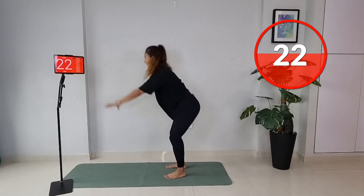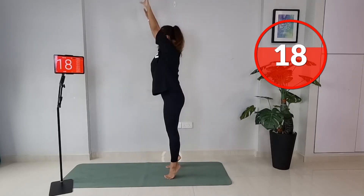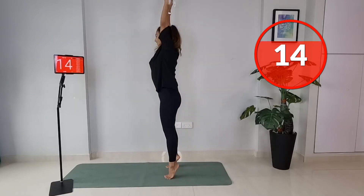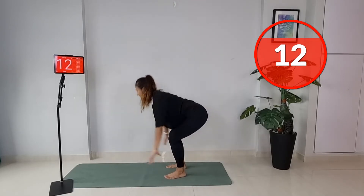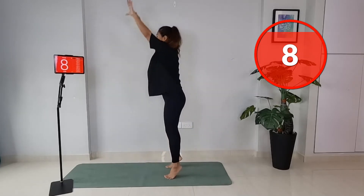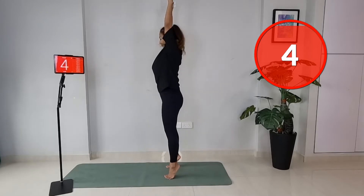Working on that balance — try to lift those heels up and go on the balls of your feet, really squeeze at the top, and reach your arms nice and high. My arms are straight even as I swing to the back. Last few seconds.